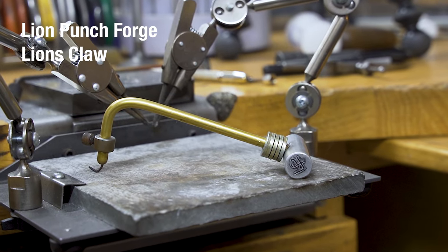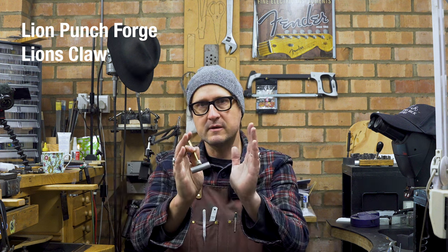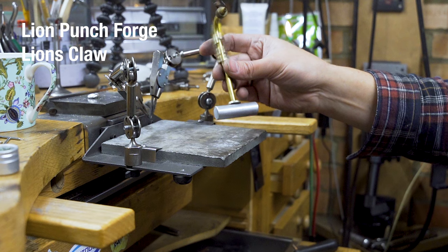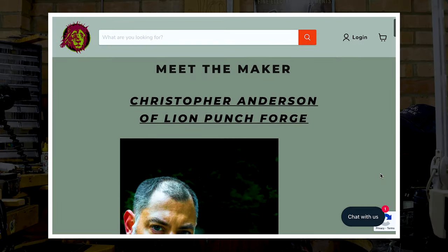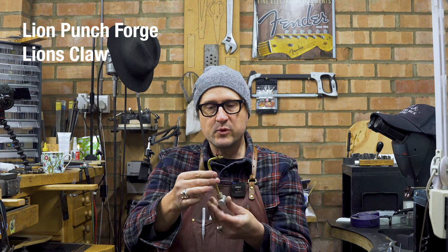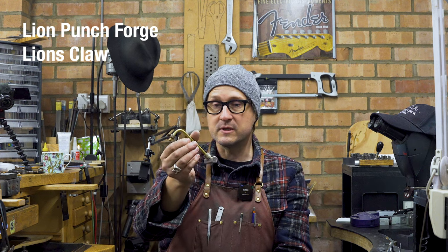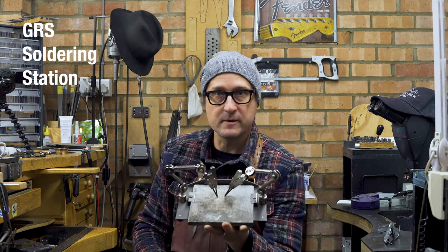The Lion Punch Forge Lion's Claw is a tool that rests on your block. If you're doing a half shank and want to bring the shank together, you press it down and this part comes to the top and holds it — it's a stabilizing tool. This one was gifted to me by Chris Anderson from Lion Punch Forge and is also available on Pepe Tools' website. The washers give it a little more weight if you need it. Christopher Anderson really pulled through with this design.